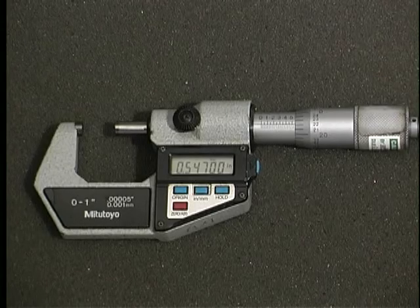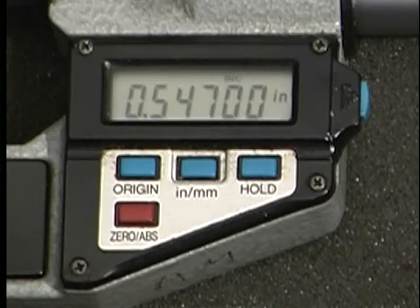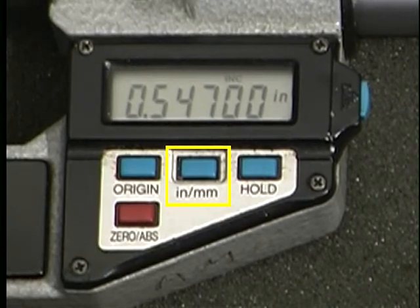Few mechanical digital micrometers are in use today, mainly because of the development of electronic digital micrometers. These micrometers have an LCD display and are typically powered by a battery. Most can also display measurements in either inches or millimeters, making them a useful tool for converting measurements from one system to the other.